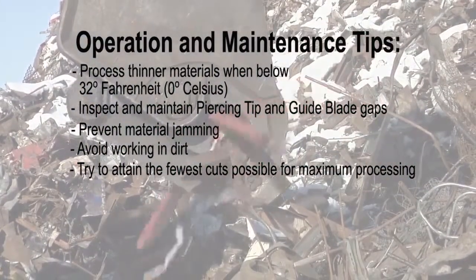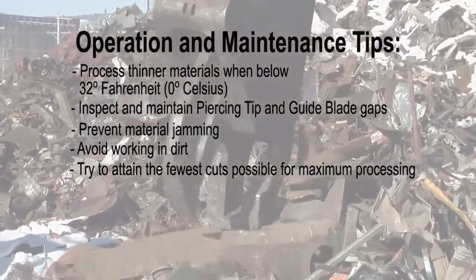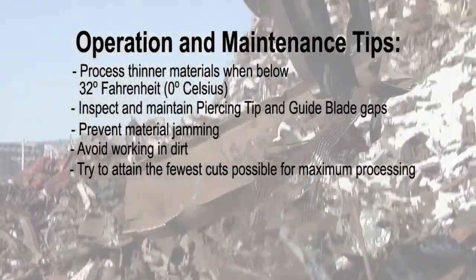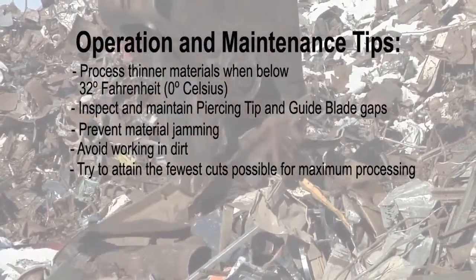Bringing the jaws to full open when only partial jaw open is needed for a cut wastes time and fuel, slows other excavator functions, and causes needless wear to hydraulic components, hoses, and O-rings.